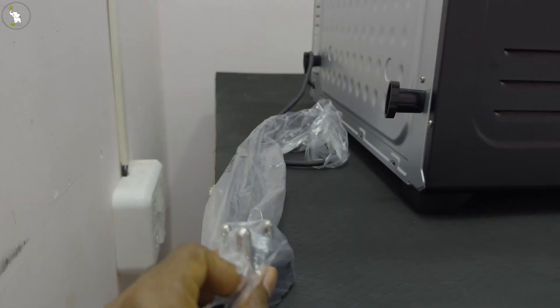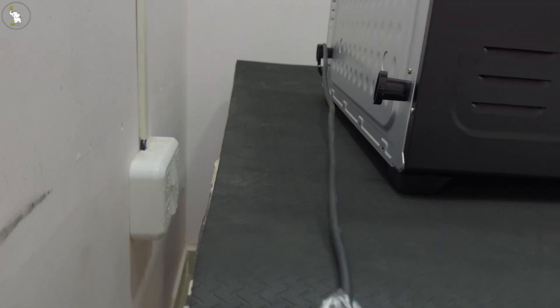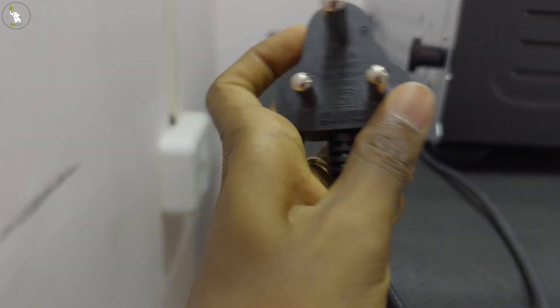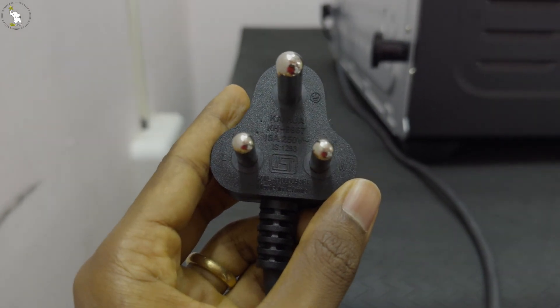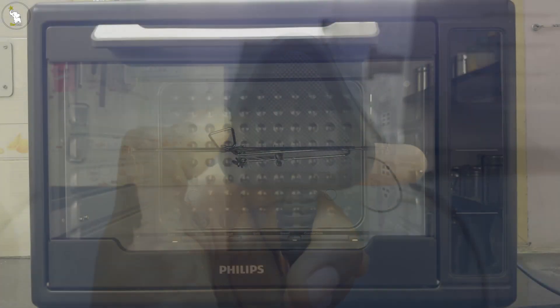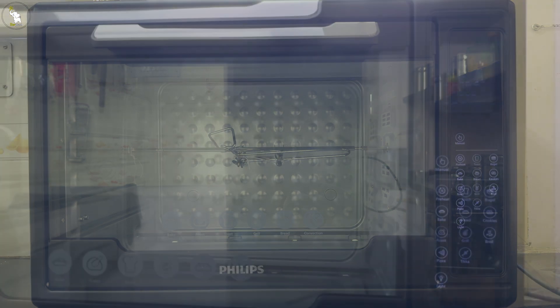Let's unwrap the plug and check. This is a big three-pin Indian plug which we can't connect to our usual socket. Let's plug it in and see a live demo. After hearing two beeps, our oven is ready to use.